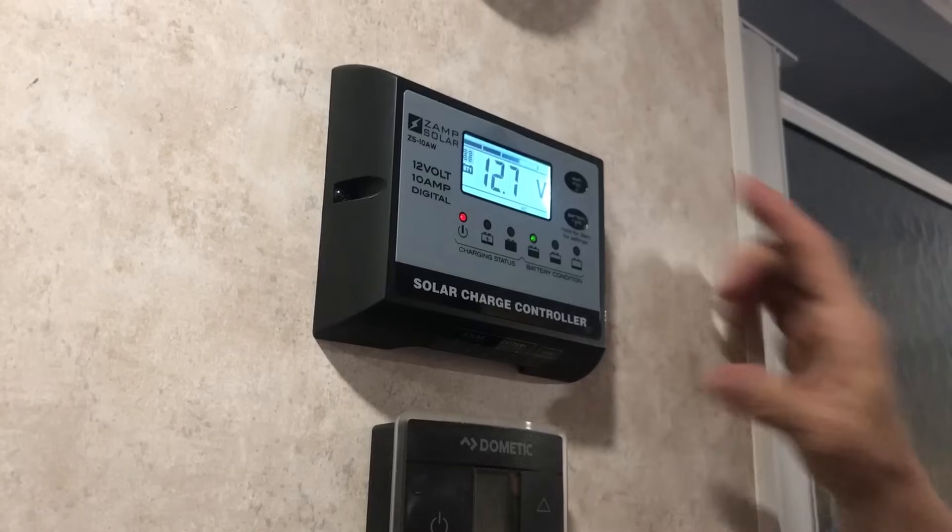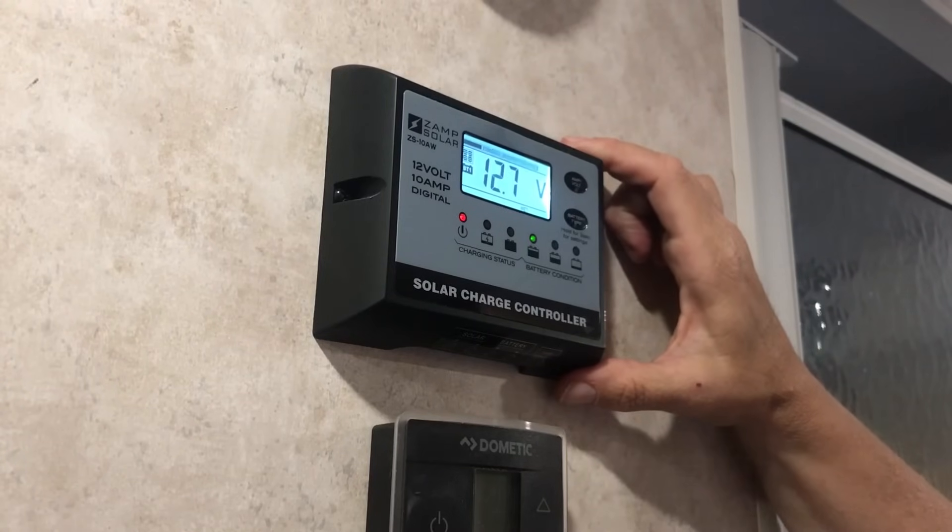What we have is a 2018 Little Guy Max, and we have a 100 watt solar panel on the top of our unit already. We also have an SRM27 deep cycle battery, and as you can see we already have the controller. This is a ZS10AW XAMPP solar controller.